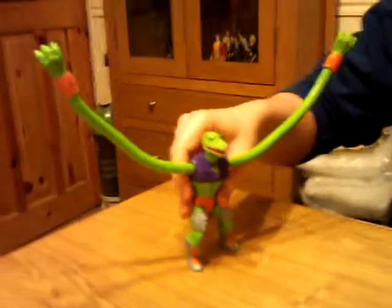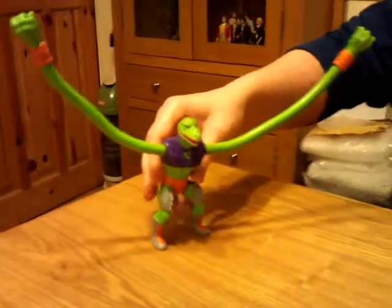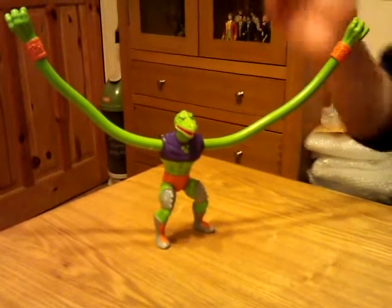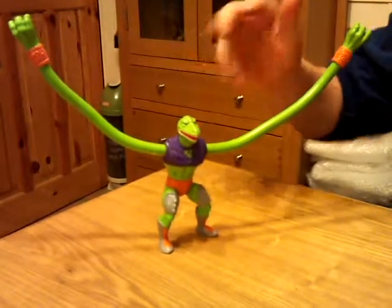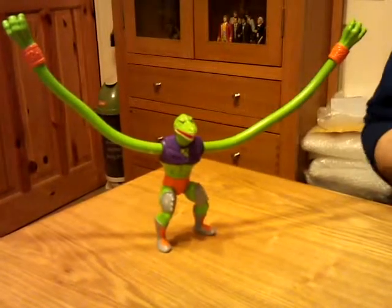Alright, next I'm going to do the Snake Men from the Masters of the Universe line. Here we have a little bit of a debate - I think his name is Squeeze, although the lovely Debbie McGee thinks it possibly could be Stretch.